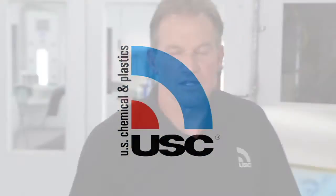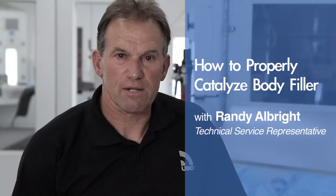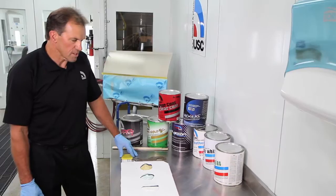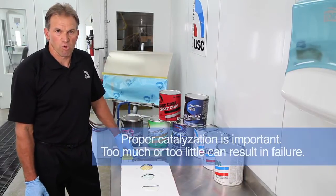My name is Randy with U.S. Chemical, and in this video I'd like to talk about the correct methods for catalyzing body filler. Correctly mixing the body filler with the hardener is very important to the success of your paint job and your total overall job.